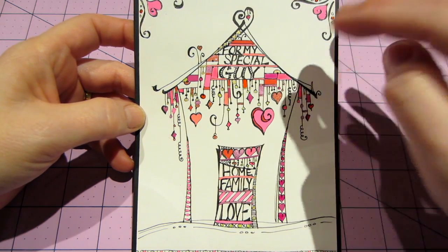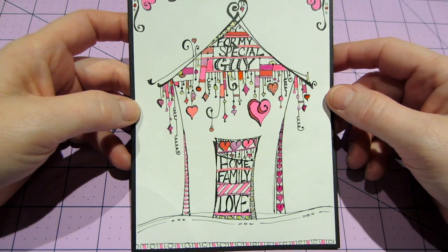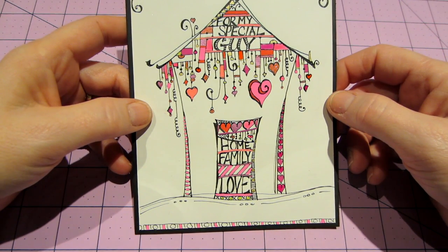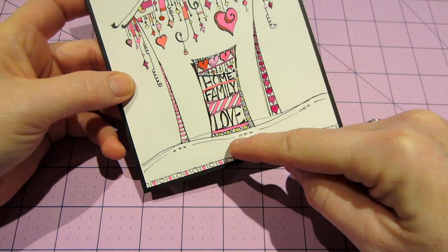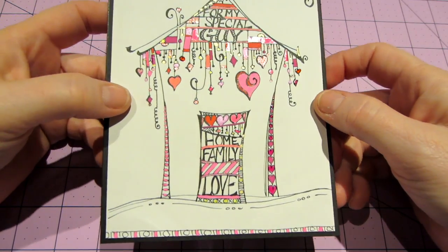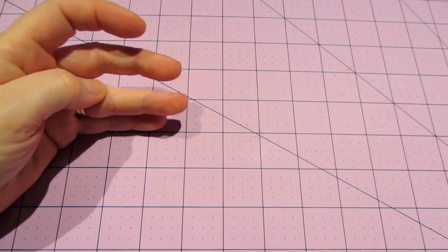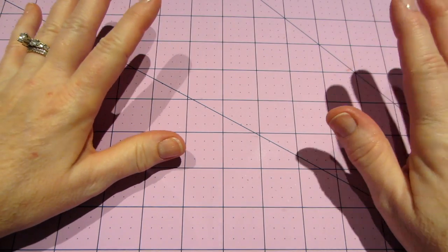These are the rods that go across, as shown in her book, and then I just made dangles with a bunch of hearts. In the door it says 'Home, Family, Love,' and I colored it in with all my different jelly roll pens and glaze pens and put XOXO down there and hearts up the side. I think it turned out really cute — he liked it too. I've been working on polymer clay tiles.